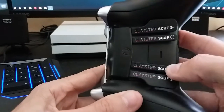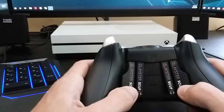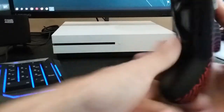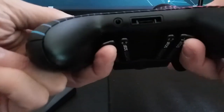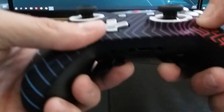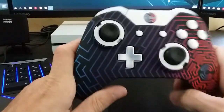When I first saw Scuff, I thought the paddle placement was kind of odd — compared to the Elite controller where the paddles come more to the side naturally with how you hold it. But most of these are face buttons you're not constantly hitting. You map your more-used buttons like jump and reload to the outer paddles, and your less-used buttons to the center paddles underneath. That way your hand stays in a natural position.